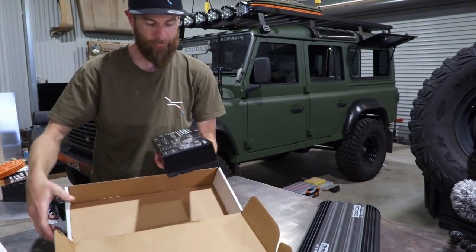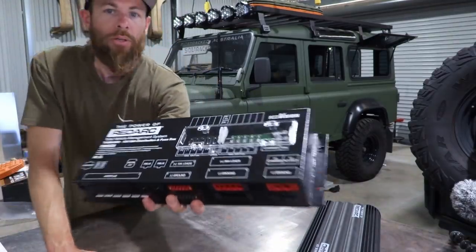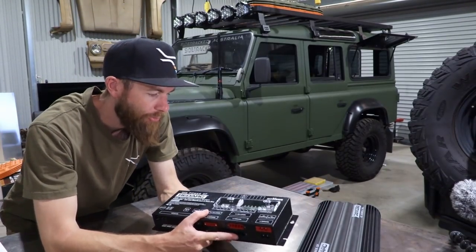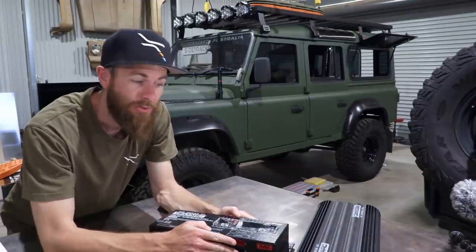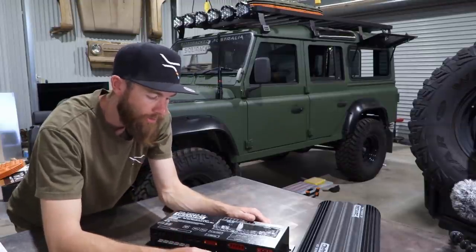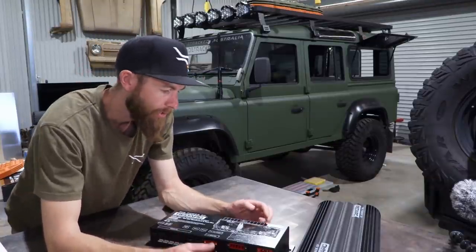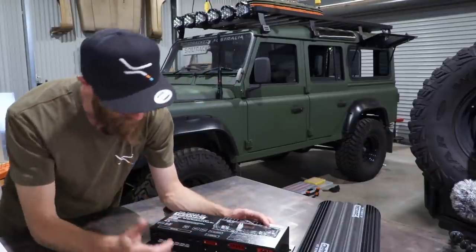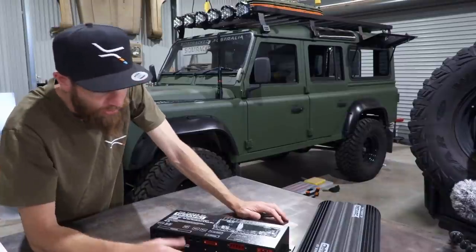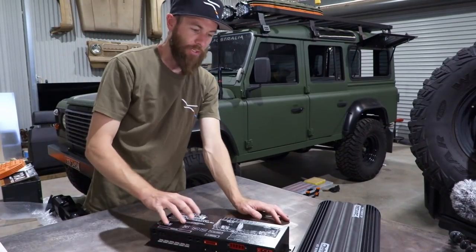This is the RED Vision — check it out, that is nice. It's pretty much your one-stop shop to connect all your accessories: fridge, compressor, lights, water pump — you name it. It's pretty well plug and play. This front panel here is for your fuses — everything is inbuilt, it's got 30-amp loads and 10-amp loads, plus switching for your inverter as well.